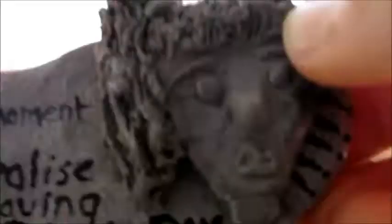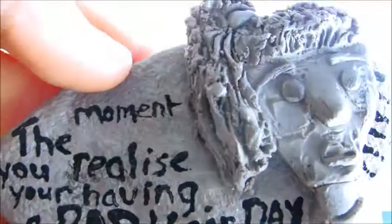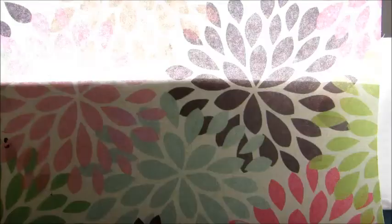The next one I have is a very common problem among girls — it's this bad hair day piece, and it says 'The moment you realize you're having a bad hair day,' and it has some exclamation marks, and it's just like this — oh my gosh — just a creepy face lady with really bad hair. That very horrible moment when you wake up and your hair is a mess — it looks disgusting.